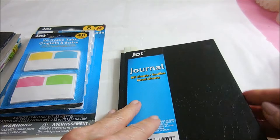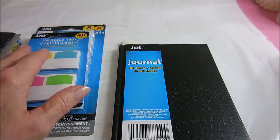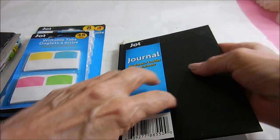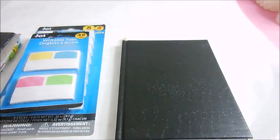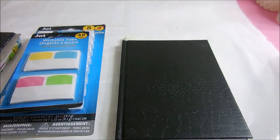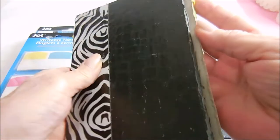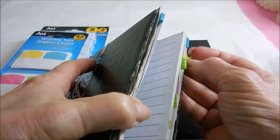This journal has 80 sheets, so I went through and counted ten sheets at a time and put a piece of paper in there to divide it, giving me eight divisions. The next thing I want to do is go through all of my tabs from my old book and rewrite them.